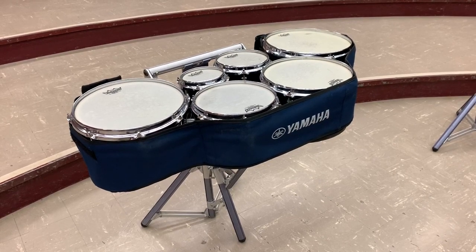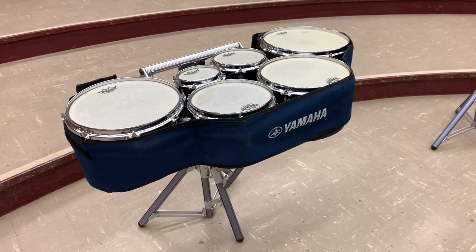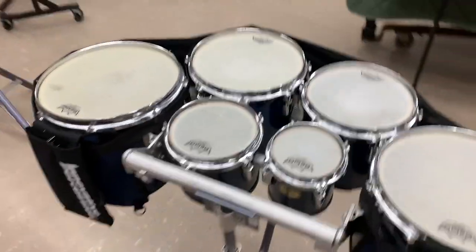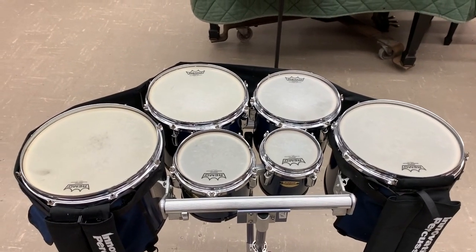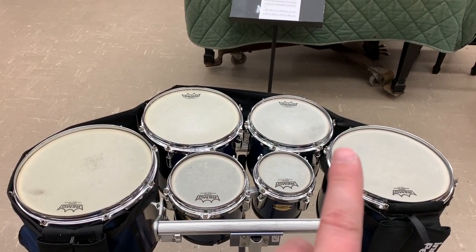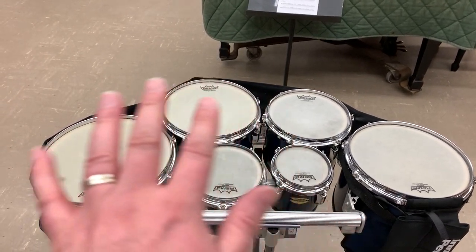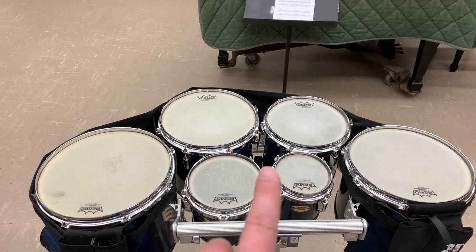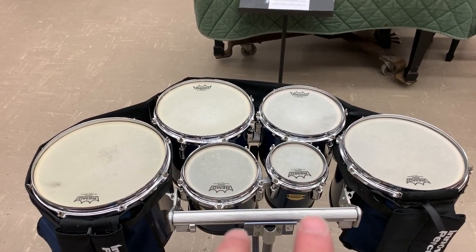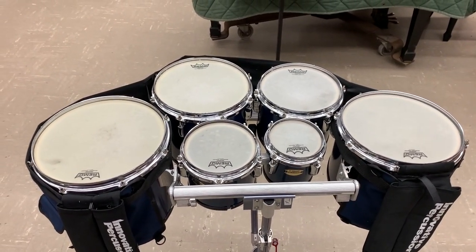Here are the marching tenors. They are often referred to as quads still today, even though there are more than four drums — five in this case. Let's look at the configuration because it's very unique to this instrument. Drum one is right here, drum two, drum three, and drum four. The reason they're set up that way is that all of the weight is not all on one side — if we went from low to high or high to low, we would be leaning to one side, which would be very uncomfortable.